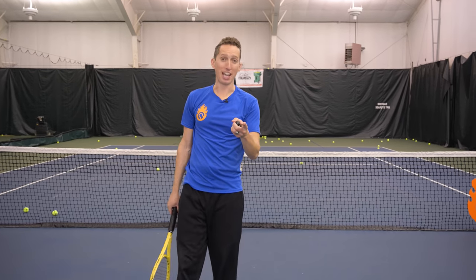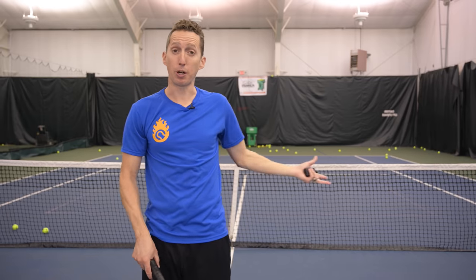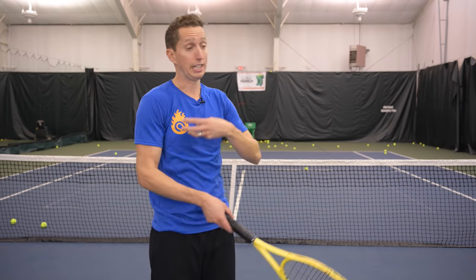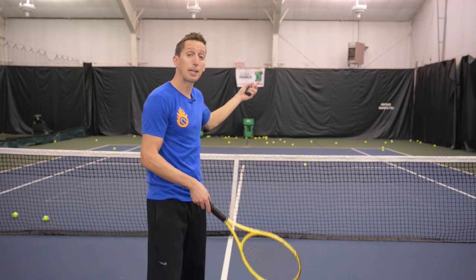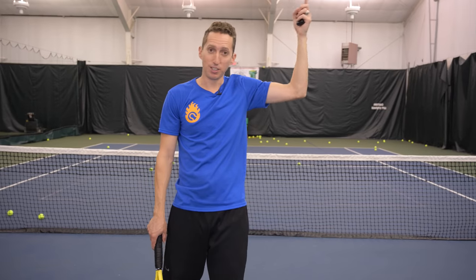If you want to hit a big overhead, your technique has got to be solid. Unfortunately, most amateur tennis players go about it all the wrong way. In this lesson I'm going to give you some really simple drills that you can do in your driveway to completely overhaul your swing technique — to make it powerful and make it possible to spike a ball over the back fence like what I just did.